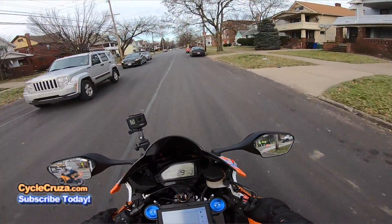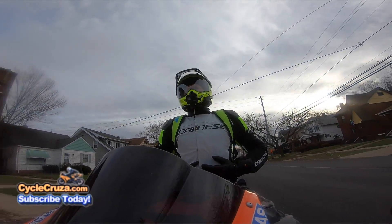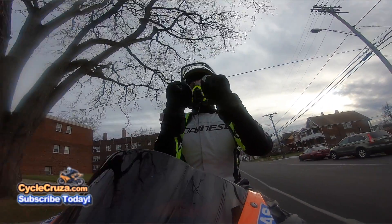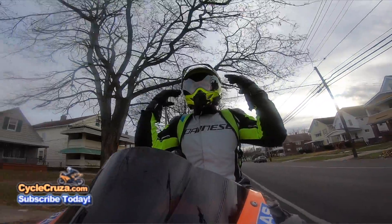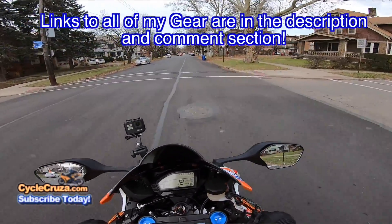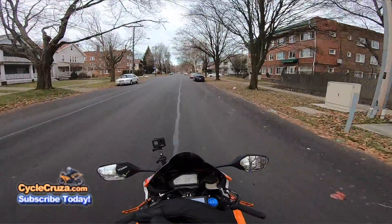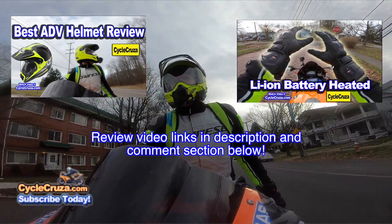Got my new 2019 winter gear on — sharp jacket, my lithium-powered battery heated gloves which are amazing, and my new Arai XD4 helmet. I'll include links in the description and comment section to my gear and video reviews on this gear as well.